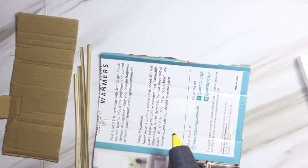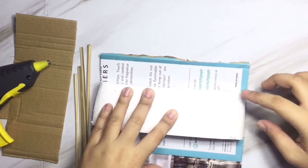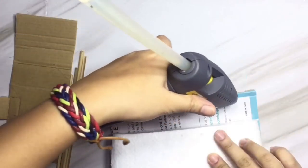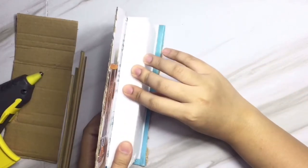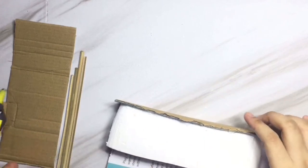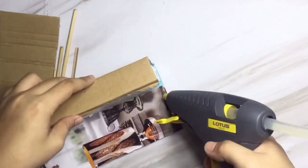After you cut the cardboard box, you will paste it on the styrofoam. The measurement of the styrofoam and the cardboard box depends on you — on how big and how tall the watch holder will be. I've just based my measurements on where I will place it.